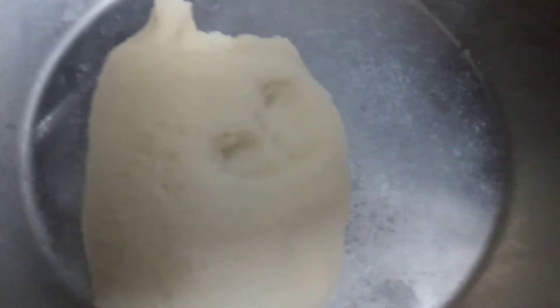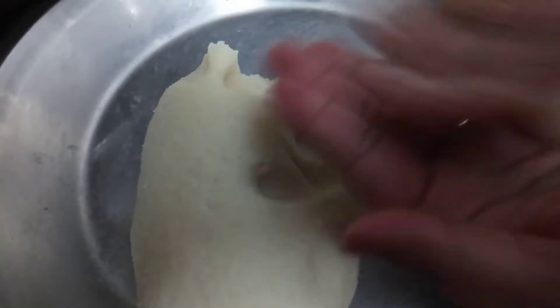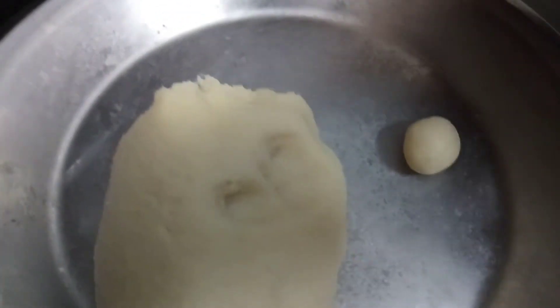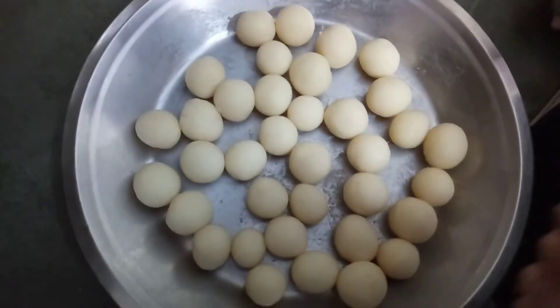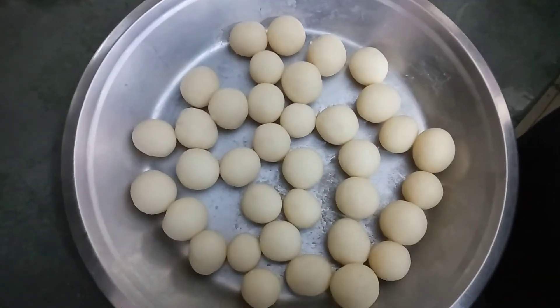Now take the dough between your palms and make a ball. You can change the size according to your need. They should be shaped into a ball very properly so that there are no cracks. With one bowl of suji we can make 35 to 38 gulab jamuns, depending on your size.